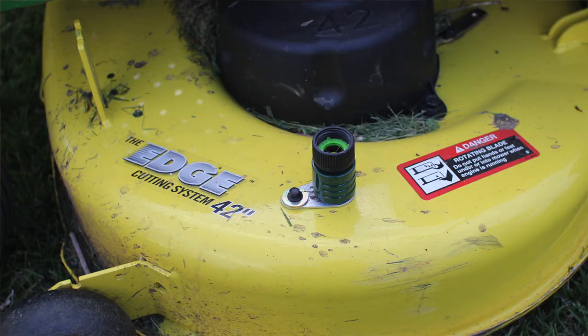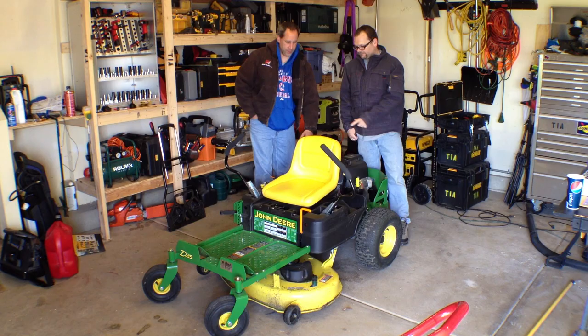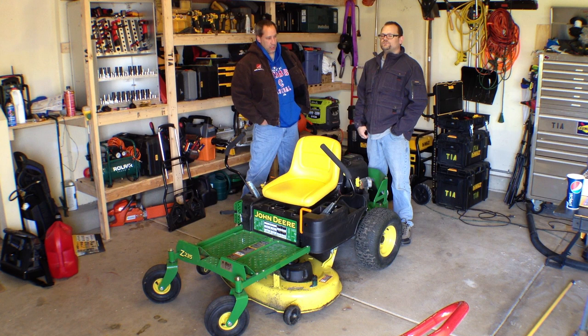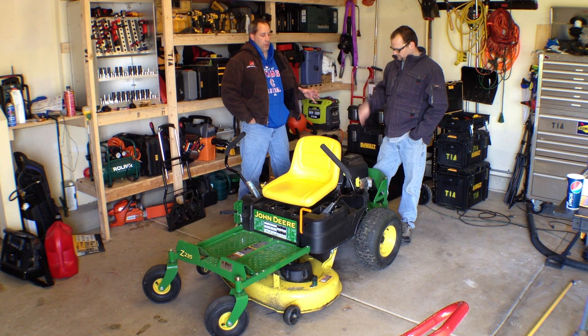We've got to talk about the deck wash — most all mowers have deck wash now though. We'll have a link to that video where the dealer actually walked through it with us. Don't forget to check out ToolsInAction.com. Another thing: on other tractors it's really bumpy, but this doesn't seem as bumpy. You still get the ride of a regular lawnmower, but compared to some of the other ones we were on, it seems like a little bit smoother ride.